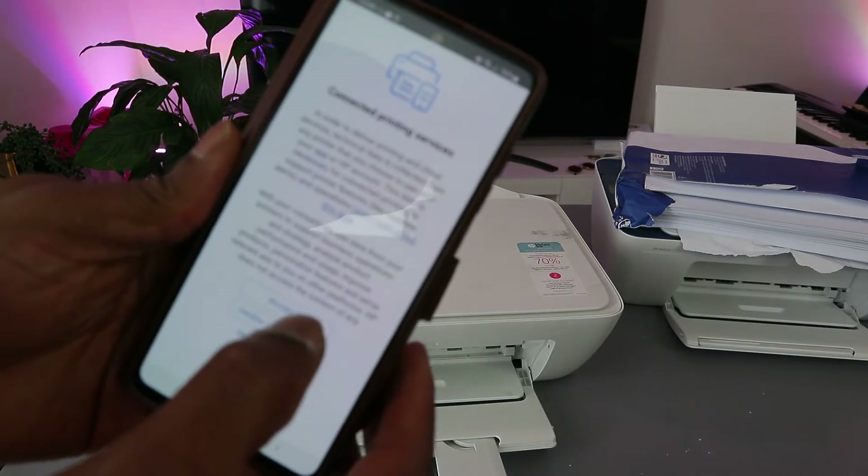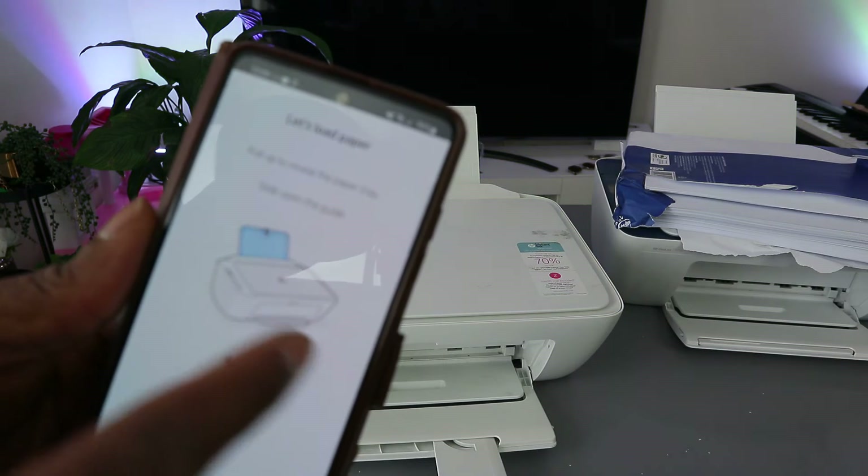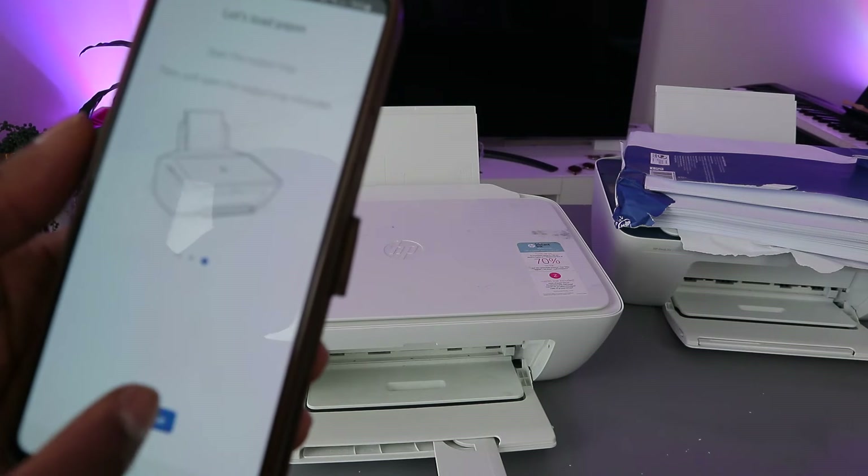The printer is now connected. Click 'Accept All' for the printing service. The app will also show you how to load paper — click Continue.